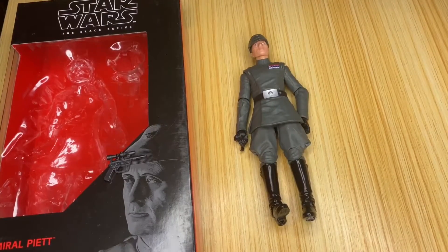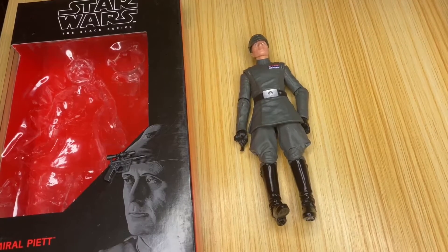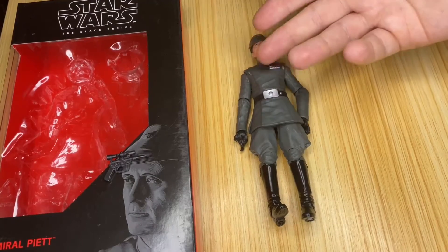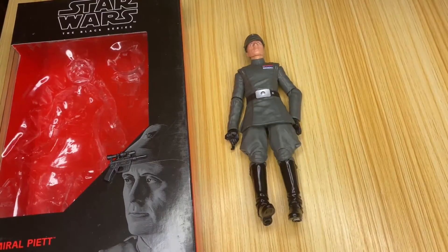So that is Piett — amazing figure. I know he's kind of bland, but that is literally an Imperial officer and there's nothing more you can do with him except change his rank or change his color. There are only three colors: white, black, and gray — I don't believe there's any other color of Imperial uniform.